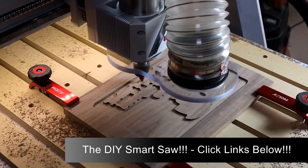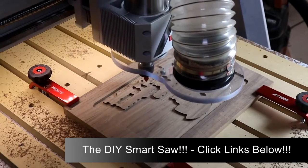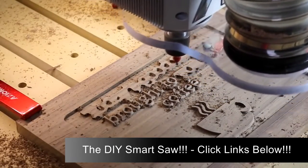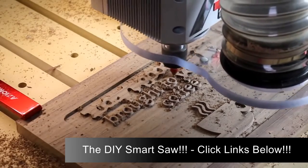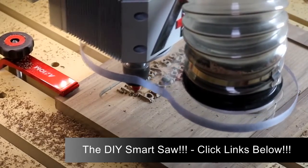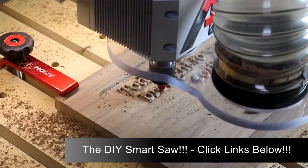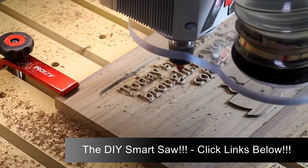Now we're back to that 60 degree half inch v-bit, and this bit is going to cut in all the details. Look how it leaves those letters standing proud of the background, giving this sign a very hand carved look. I still find it very intriguing to watch how the CNC machine controls the bit and allows it to create these very fine details.